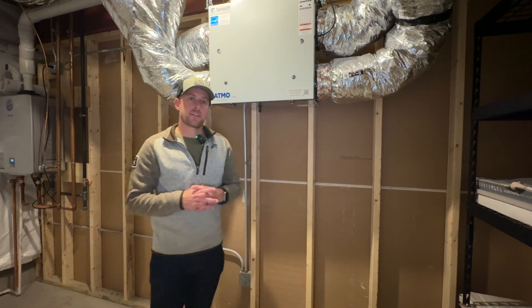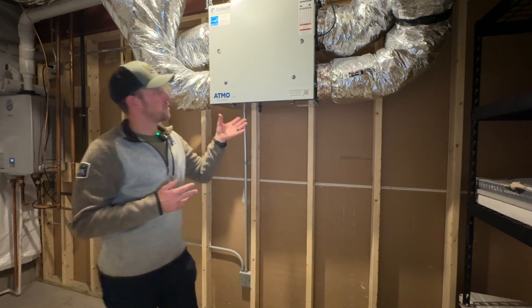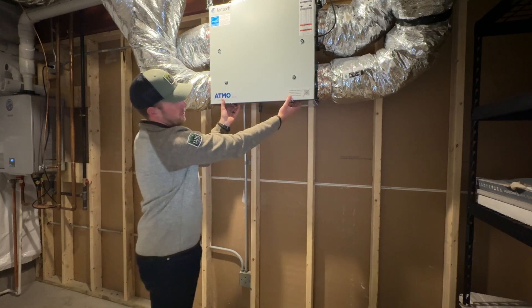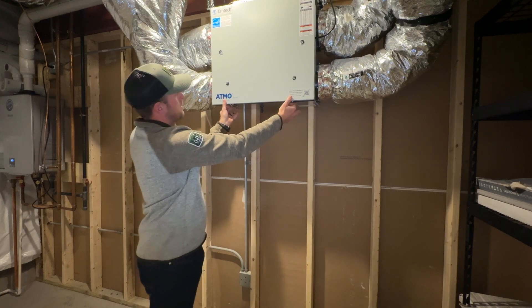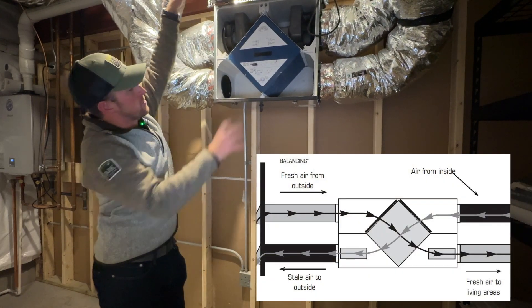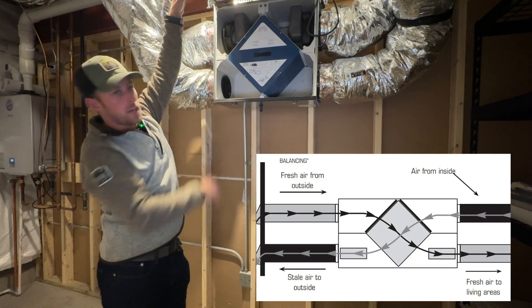I've already powered down this unit. Now what I'd like to do is show you behind this mysterious white box on the wall. It's got two latches here — just opens — and this cover flips up, and inside here you'll see that there are four different duct connections.